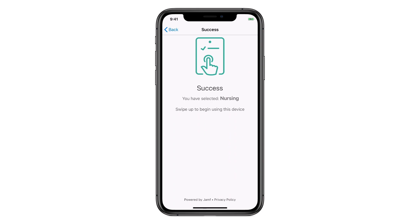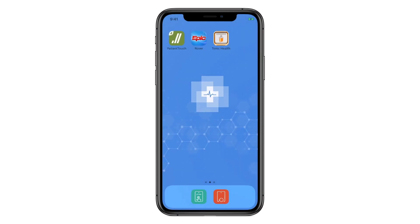The app will talk back to Jamf Pro and configure that device over the air — sets the apps, wallpapers, even restrictions if necessary.